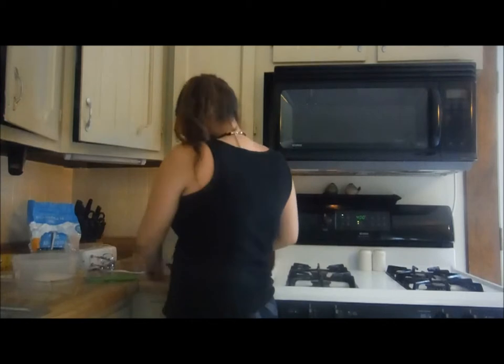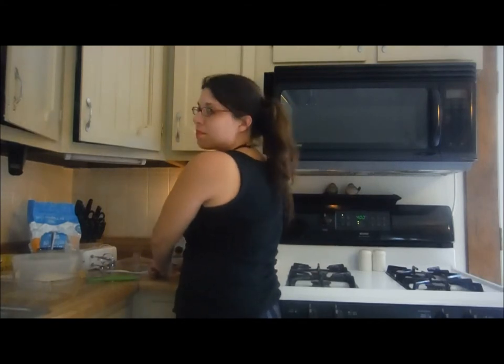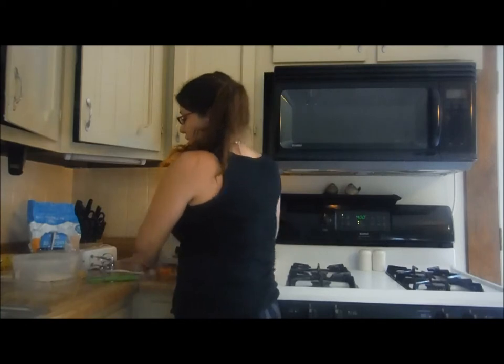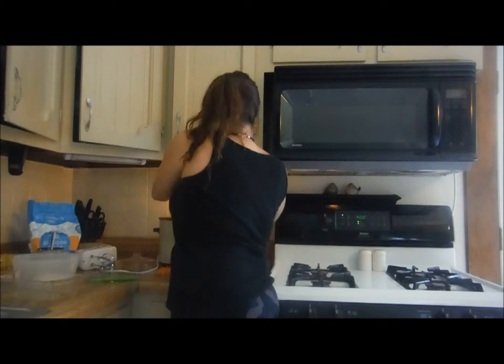I'm going to add carrots at the end because they cook quicker, so we want to put them in at the very end. Sometimes when you eat meals you have extra corn or beans — a good thing to do is put them in a bag and throw them in the freezer for little things just like this: putting them into soup. So that's what I'm going to go ahead and do.